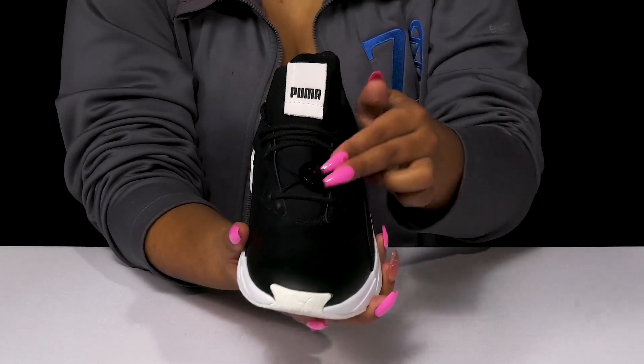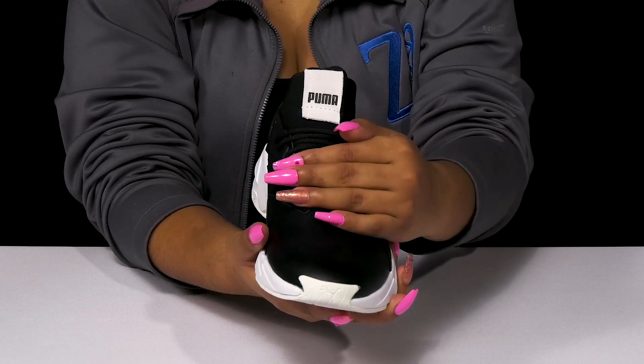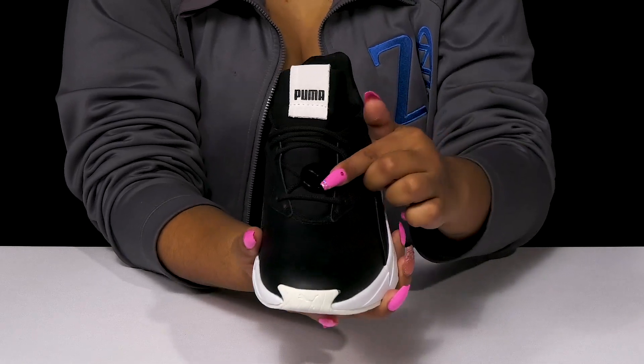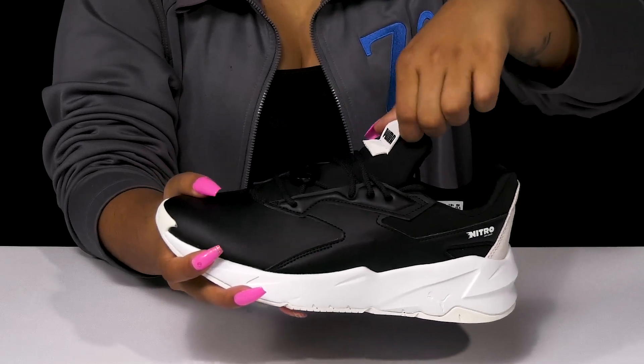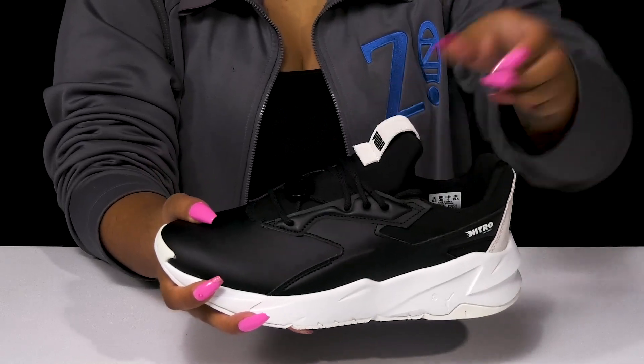You'll enjoy the fact that you'll have a classic lace-up closure offering you a nice secure fit. You'll even get a little Puma logo on that lace-up, and you'll find that there is a beautiful pull tab on the tongue allowing you to easily pull these on.